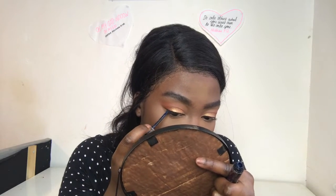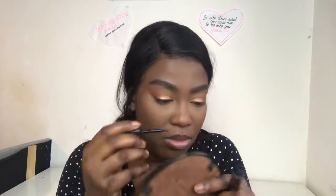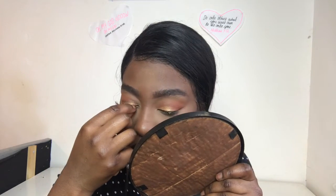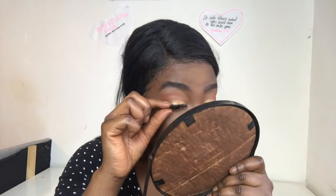If you're bad at putting on fake lashes, I really recommend this glue — it's the Duo glue. You literally just have to put it on your lash line, you don't have to wait too long, and then you just pop them on. Honestly, you're ready to go, it's so easy. Lashes make a difference, guys.